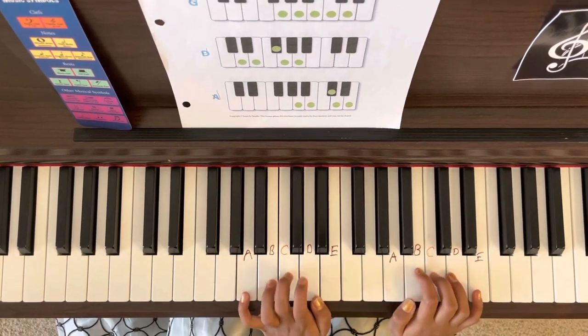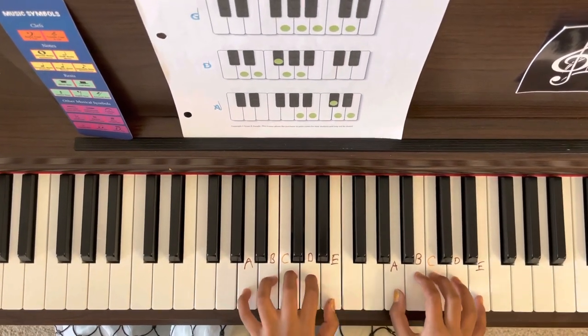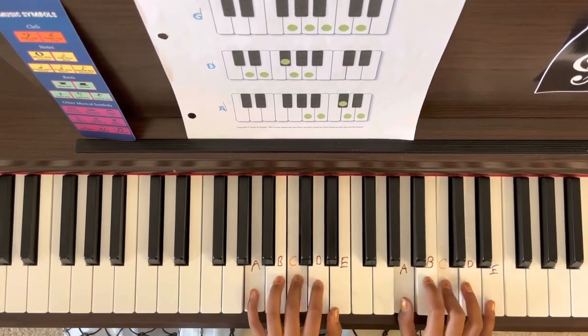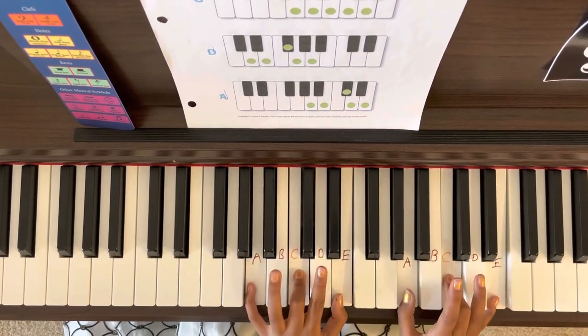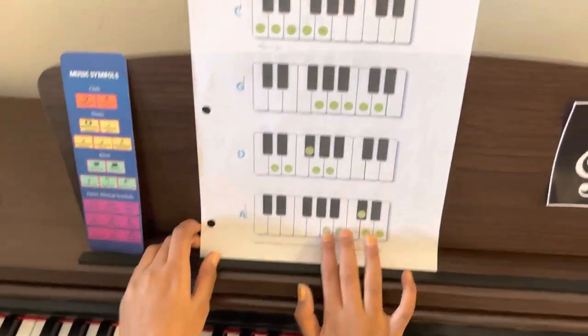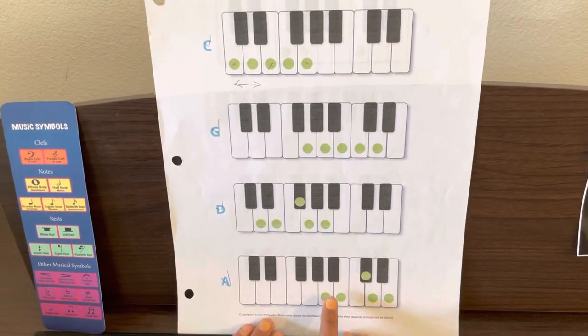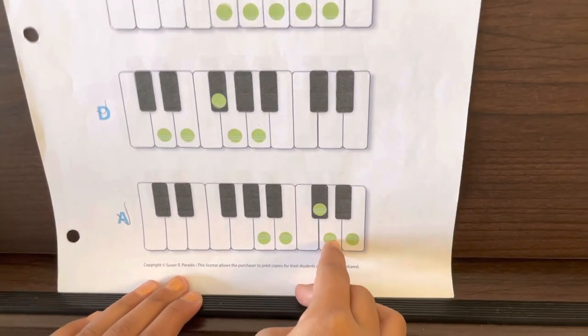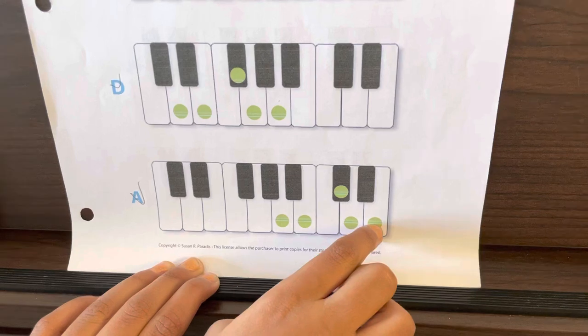That was the major scale — now let's go to the minor scale. Here are the notes we're going to be using for the major scale: A, B, C sharp, D, and E.